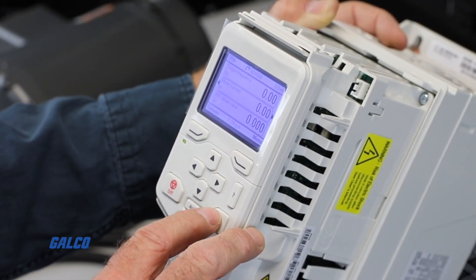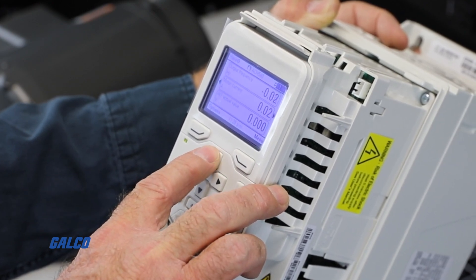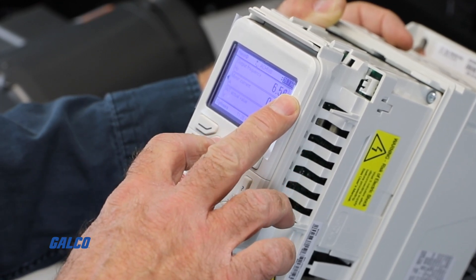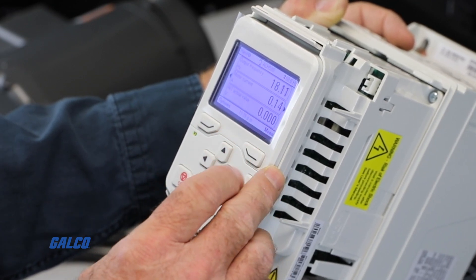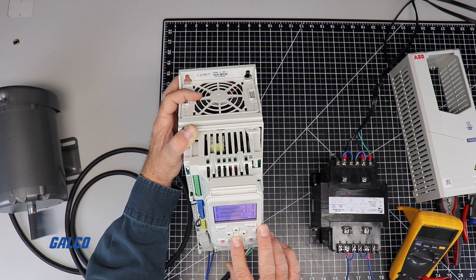Having now switched to hand mode, we can press the hand button on the lower right-hand side of the keypad to run our test. Once we started the test, you can see the frequency going up in the right-hand corner. 10 Hz is a good amount to select when running an initial test. Our motor shaft is turning counterclockwise for forward, however the drive displays that it is running clockwise.